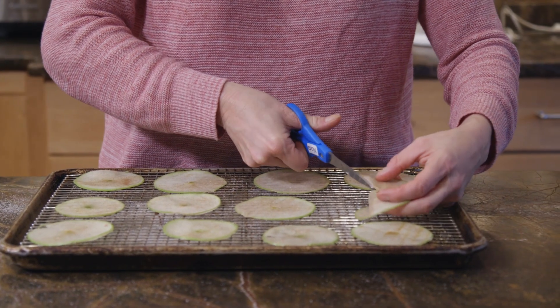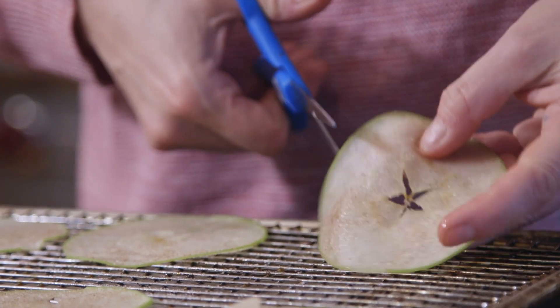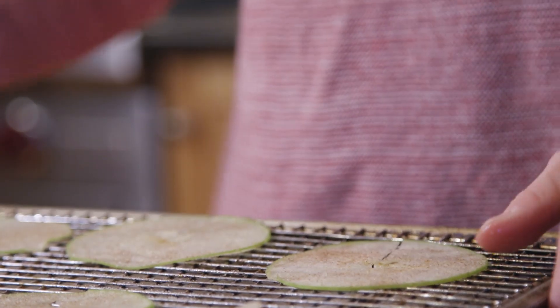Before they go in the oven, make sure you put a little slice in them so that they fit on the side of your cup. Bake them for about 75 minutes at 250 degrees, and when they're close to finished they'll still be a little bit pliable but pretty dry.